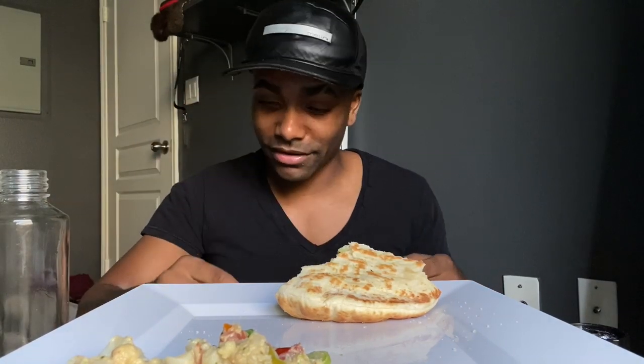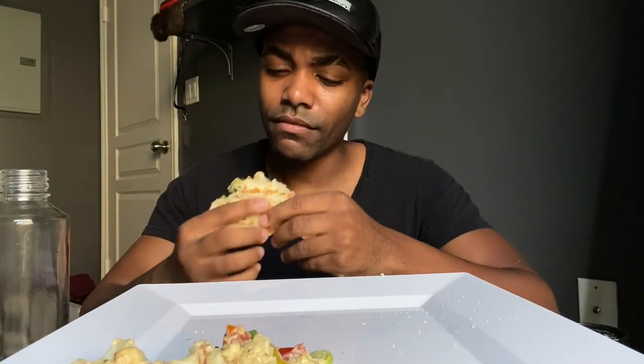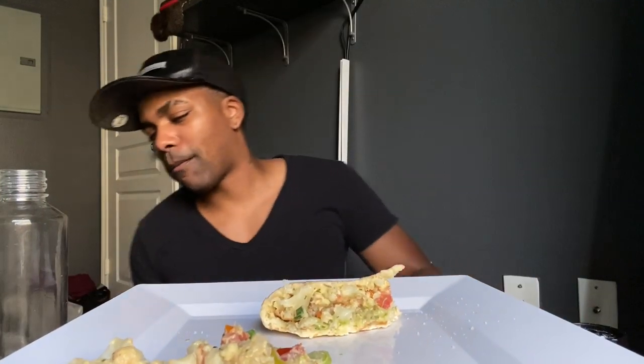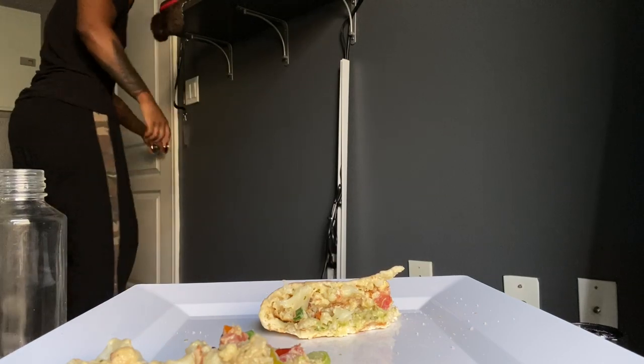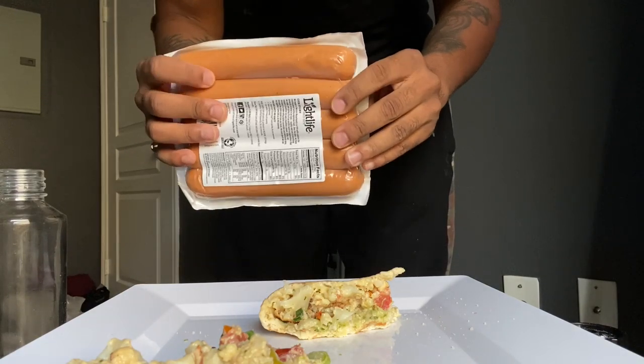I talked to everybody about nutrition and variety — there are plenty of foods. I just got vegan hot dogs! I got vegan hot dogs, y'all want to see? Look — just like hot dogs. I wonder how they taste. My homie told me vegan sausages are bomb. We're about to do a hot dog mukbang. Look — anything y'all thought I couldn't do, I can do.